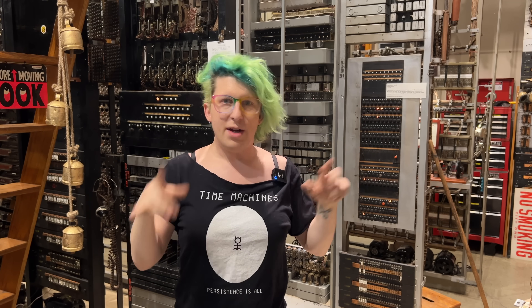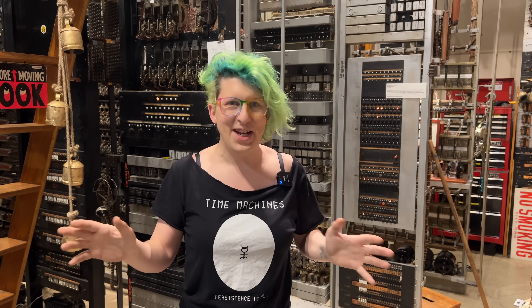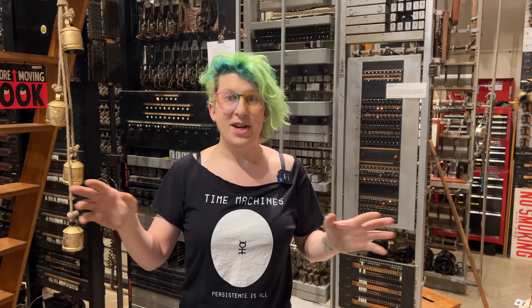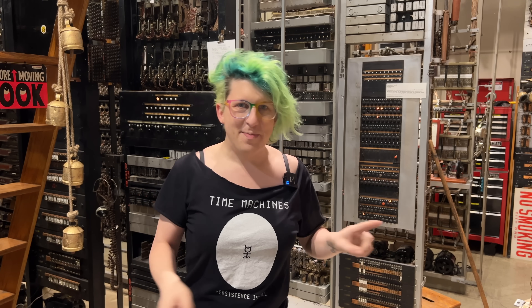Let's remount that relay and rewrap all those connections. This is kind of nerve-wracking because, like I said earlier, wire wrap connections don't like to be messed with. In fact, it's technically against the official Bell System rules to do that, but I don't care — I am doing it anyway. I'd rather do that than rerun all of the leads going to this thing.